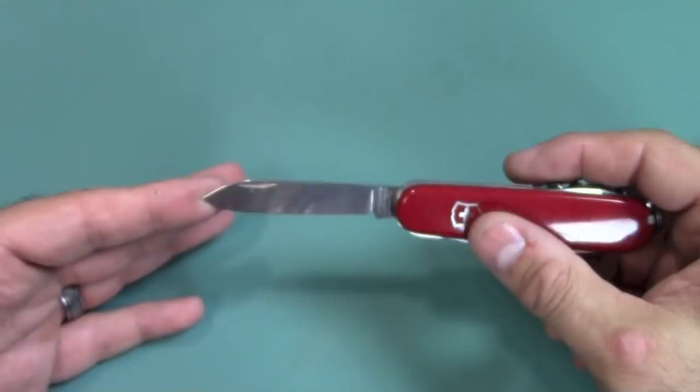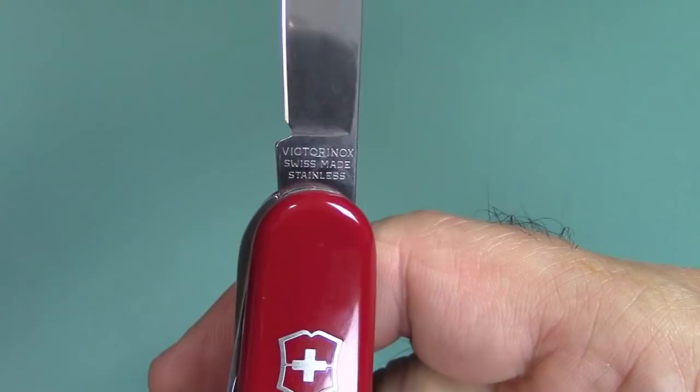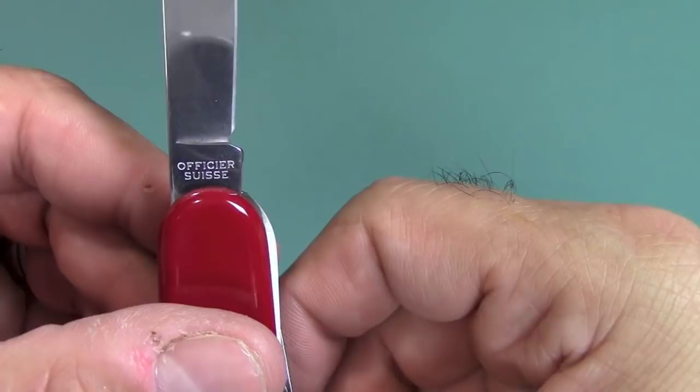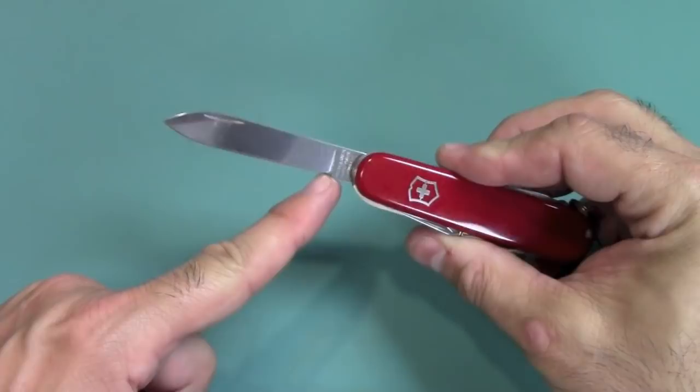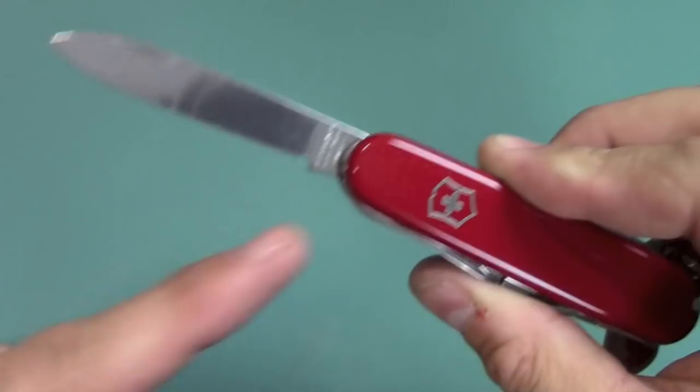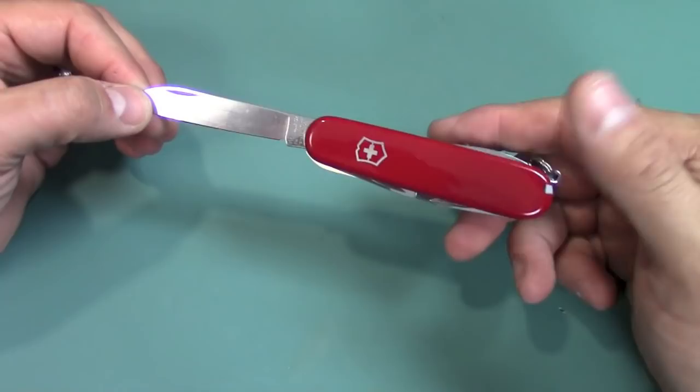You can see on the blade it says stainless steel, Swiss made in Switzerland. I like that it has a little sharpening choil right there, so when you're sharpening you don't have to worry about scraping that up if you're careful on your sharpening stone. I just absolutely love Swiss Army knives — very nostalgic. Anyway, that's tool number one, the large blade. It also comes with a small blade.